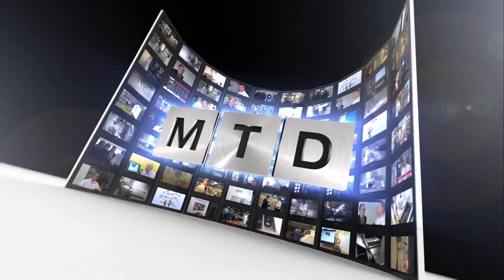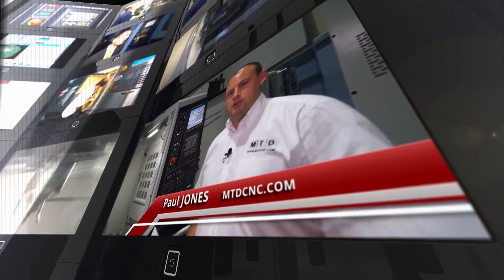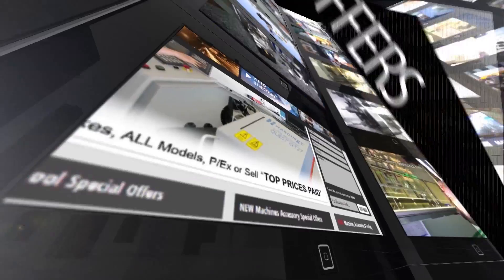I'm at the Engineering Technology Group's permanent trade show in Southam and I've come here to look at the Chiron Baseline Machine. MTD-CNC, bringing you the latest engineering news, reviews, events and special offers via video media.